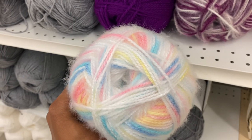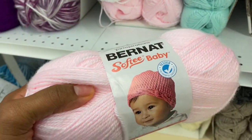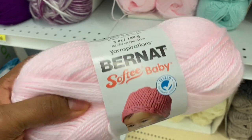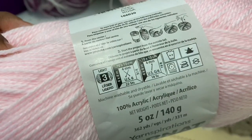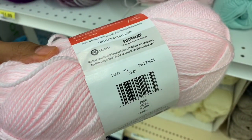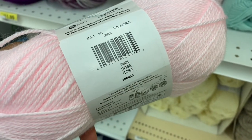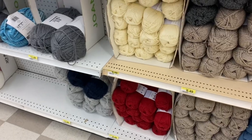Real quick before we get to the Bernat yarn — if you are new to the channel, welcome, glad you're here. Make sure you hit that subscribe button so you don't miss any of our videos. Also hit that thumbs up button; that helps us out quite a bit. The other half of this channel is Miss Nikki — she's the knitter, I'm Princeton, I'm the crocheter, and together we just do all things yarn. So make sure you come back and check out a video with Miss Nikki.